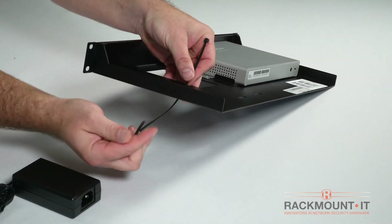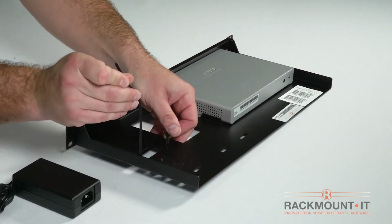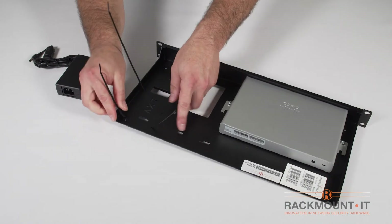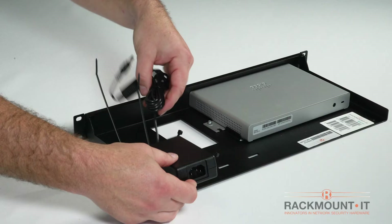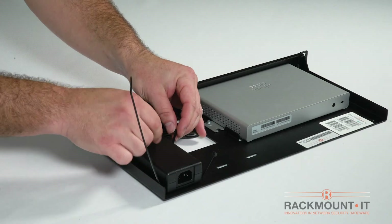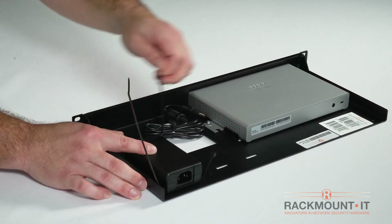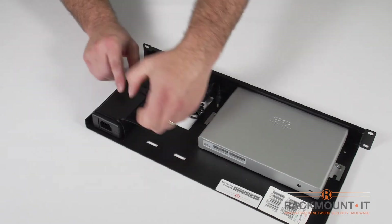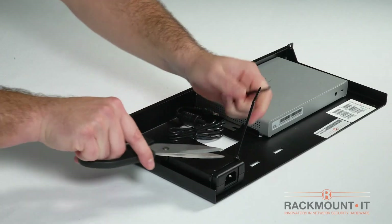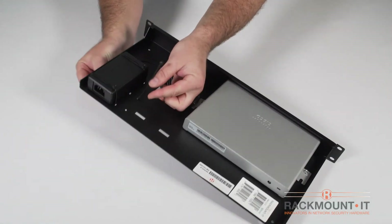Next we are going to install the power supply using the zip ties provided with the rackmount kit. Place two of the zip ties through the holes on the rack. Next you will place the power supply over the zip ties. Then tighten the zip ties over the power supply — make sure to tighten as much as possible. Trim the remaining zip ties. The power supply is secure.